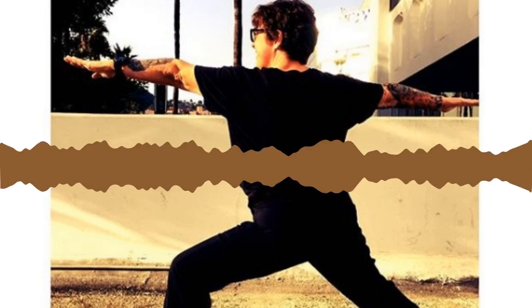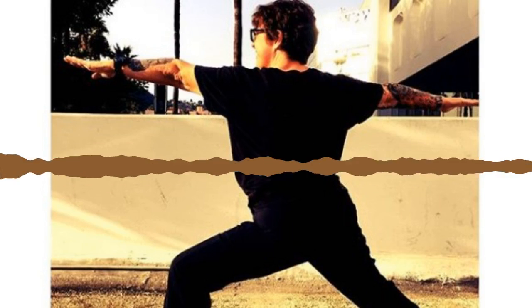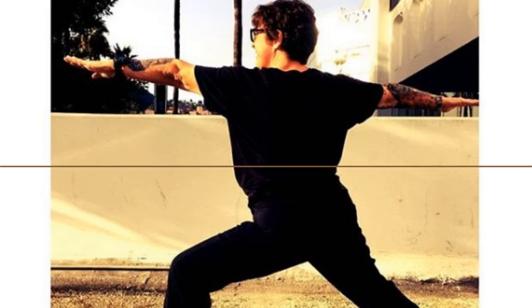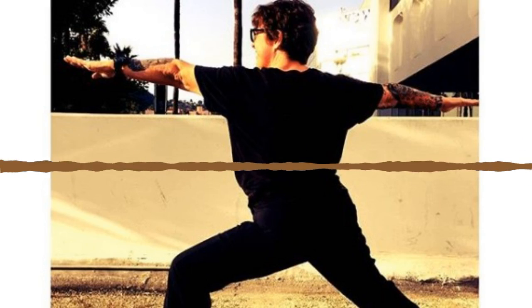Inhale palms toward the ceiling, exhale. Inhale Mountain Pose, reach up. Exhale forward fold — take your time, nice and slow. Hands through heart center, swan dive all the way down. From here, just take some natural movement, pedal out your feet, one knee then the other.